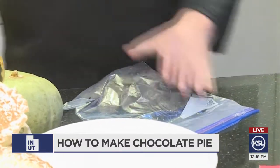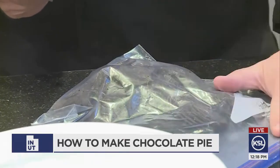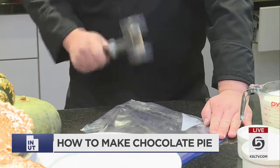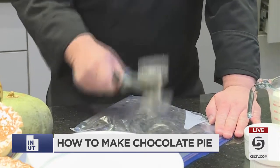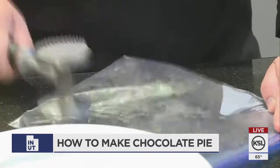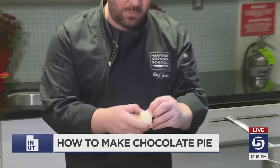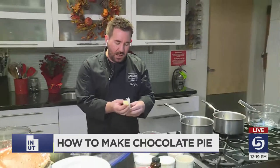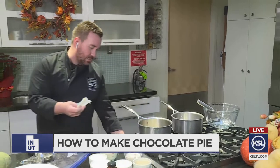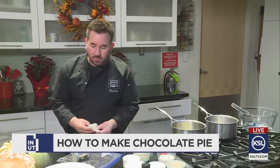I'm just going to show you how we take a meat mallet and put your chocolate wafers in a Ziploc bag — you don't want that end open — and then you're just going to start smashing those up. If you're a little stressed about the holidays, this is a good way to relieve some of that stress. Just keep smashing those up. And while I smash those, I want to take one whole stick of butter here, and we're going to throw that into a saucepan and melt that. Basically we're melting the butter and then combining that with our chocolate wafers.